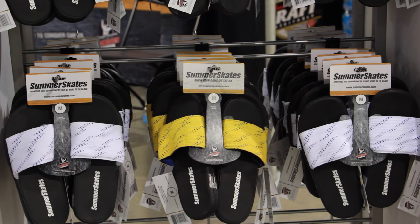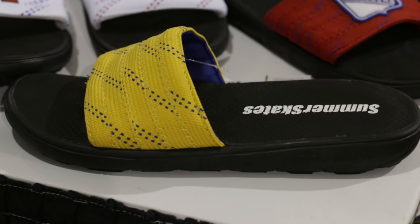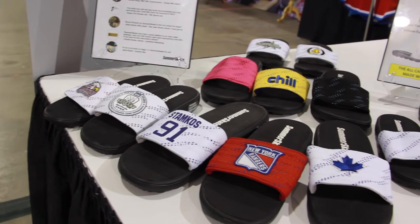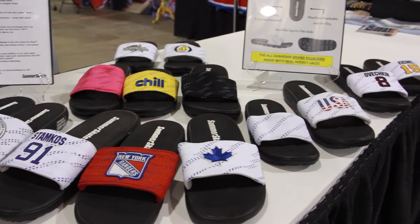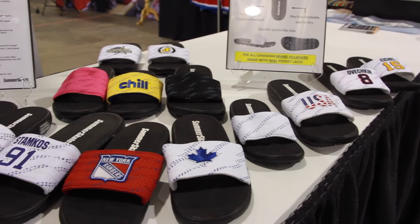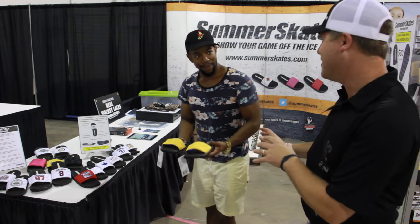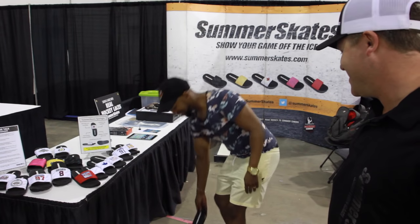A must-have gift for any hockey player is going to be summer skates. These are all-terrain sandals made with real hockey laces — easily the most comfortable sandals I've ever worn, and a gift that any hockey player of any age will appreciate. What hockey player doesn't want to show off their swag at all times of the year? They can be used indoors or outdoors, can be washed, and as a side note they can be customized with a team or company logo on the front.